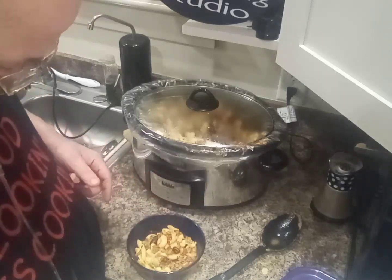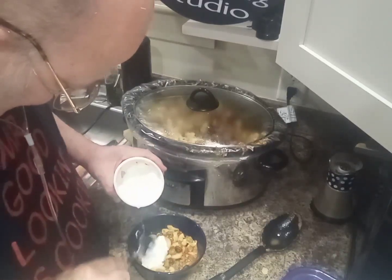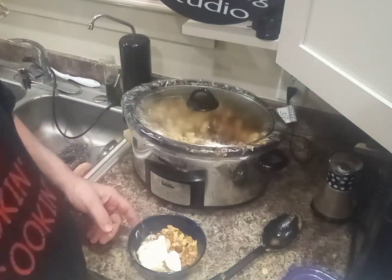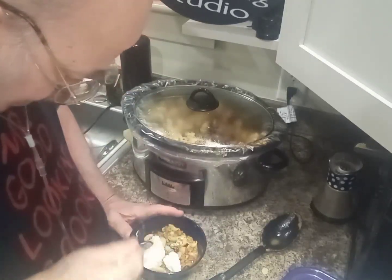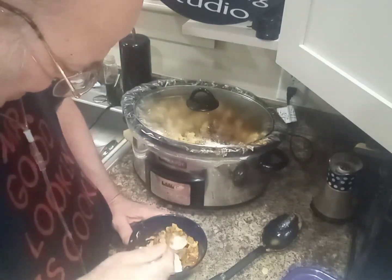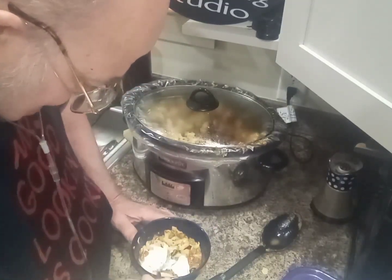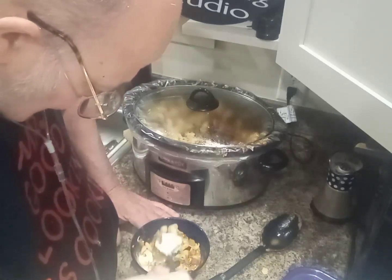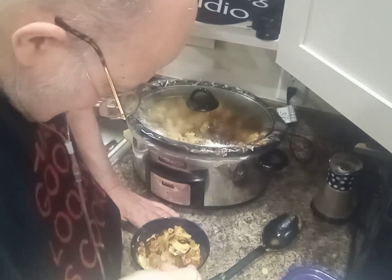I have some sour cream here — this is optional. Put a dollop of that in there, or more. I've already shredded four cups of cheese — yes, four cups. There's Colby Jack and cheddar cheese. I shredded it myself with my rotary shredder. That's delicious. Cheers.